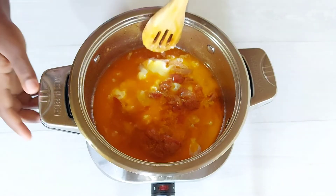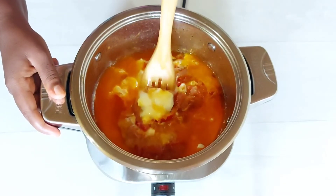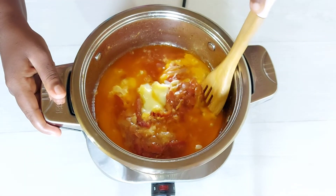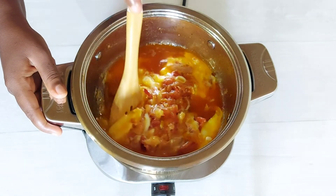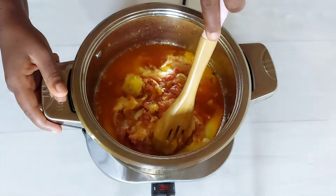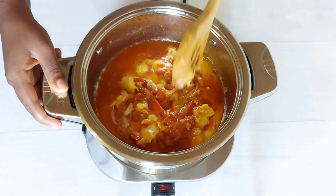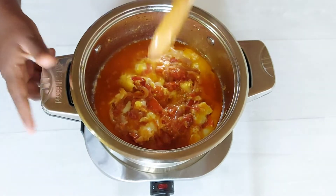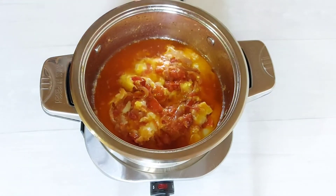Because I really like my eggs to be curdled and chunky, I go ahead and stir it by pulling from one end of the pot towards the middle, just to make sure that I don't break up the eggs too much. As you can tell, my eggs are still runny so I'm going to allow it to continue cooking for a few more minutes.